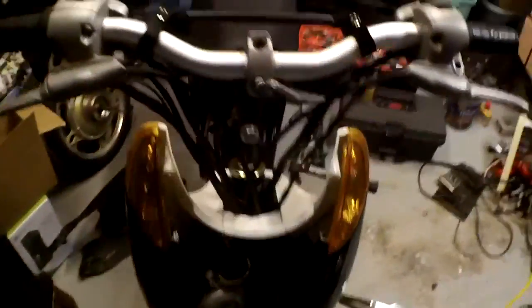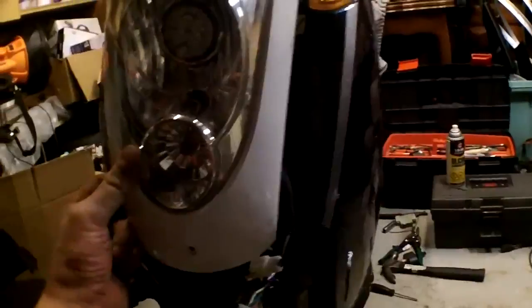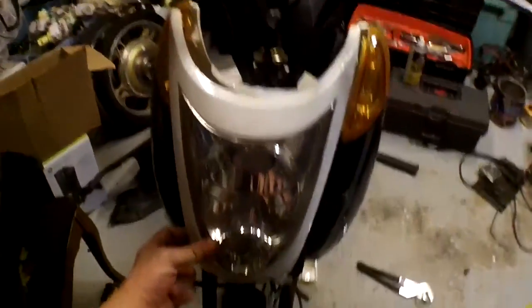That's about as far as I got today. I'll put the light back on it — it won't look too bad. Not sure about the fender yet.